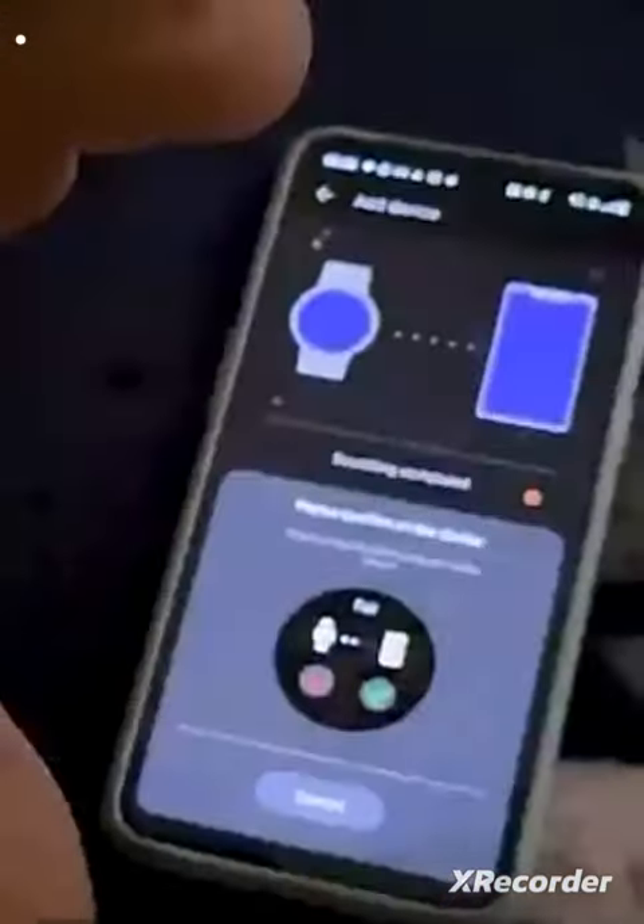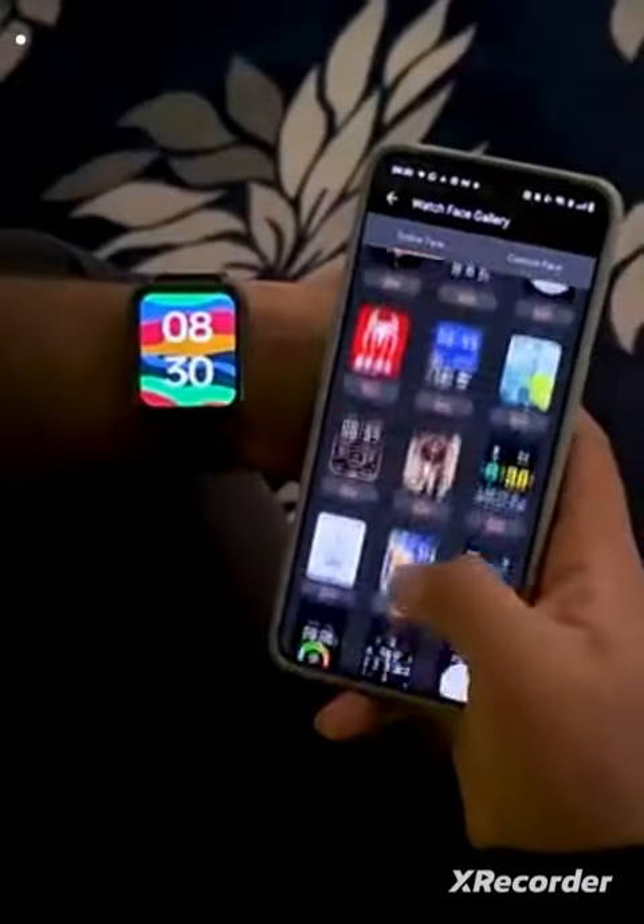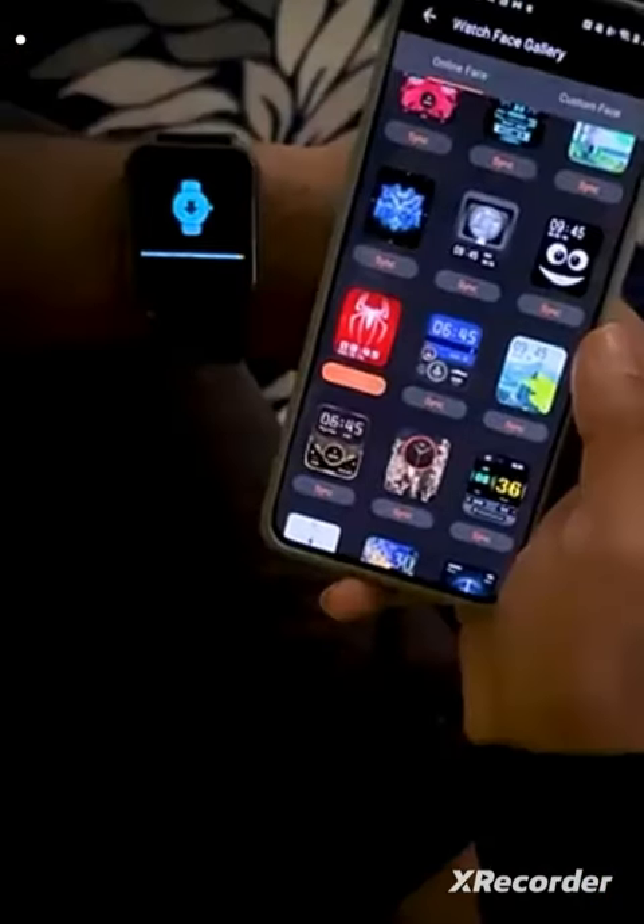Just connect it with your phone — you can connect with one tap. After connecting with your phone, you will get a lot of wallpapers, which you can change in one tap.